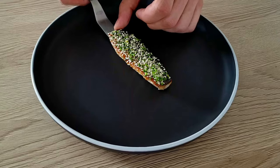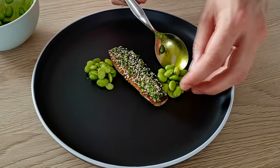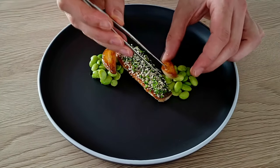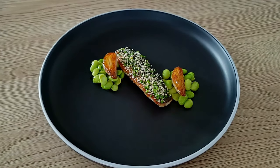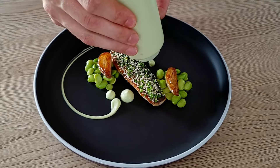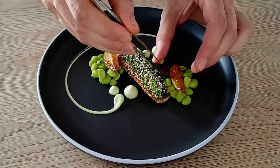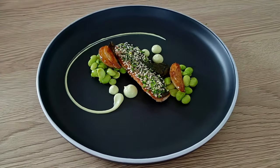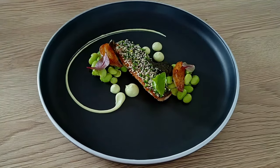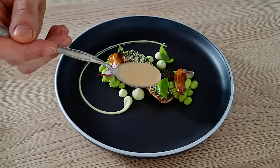I start with the smoked mackerel with sesame seeds and chives. A few spoons of soybeans. A few caramelized shallots. Soybean puree. And finish it with mustard dressing.